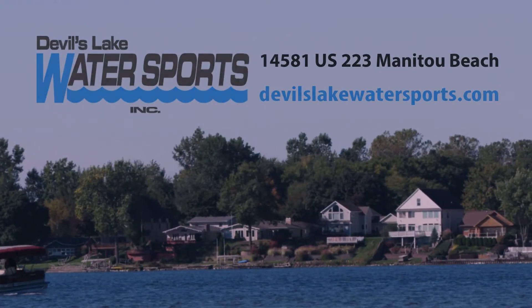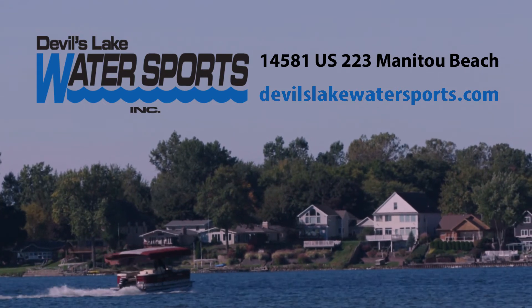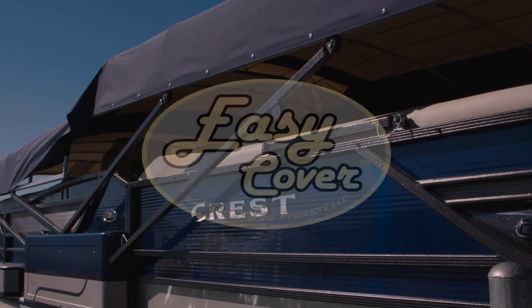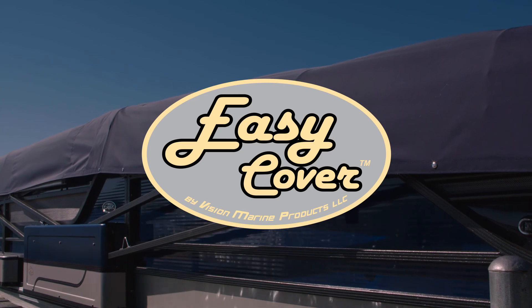For more information, just contact Devil's Lake Water Sports in the Irish Hills of Michigan at devilslakewatersports.com. Start enjoying the water now. Easy Cover — a push of a button away from pure enjoyment on the water. Easy Cover: it means never having to cover and uncover your pontoon again.